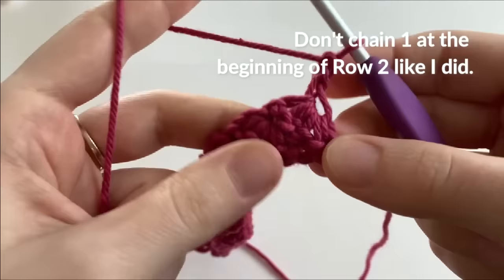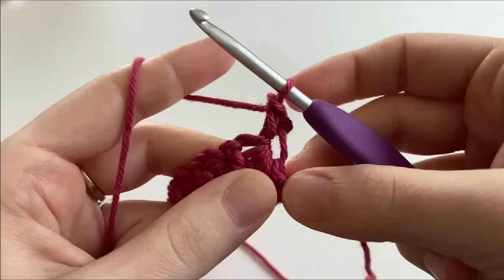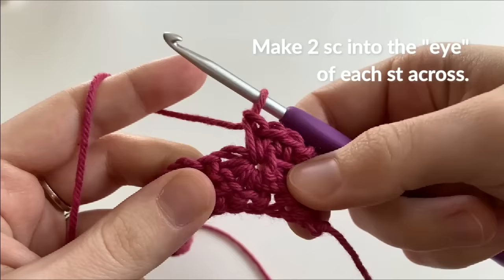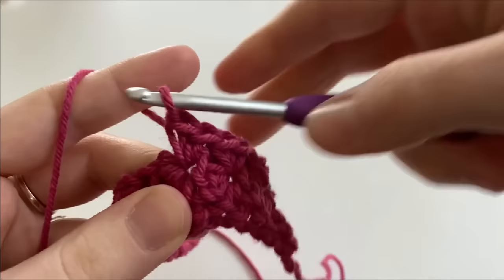Turn your work, and we are going to start row two. You'll notice that I chained one at the beginning of row two — don't do that. Instead, make one single crochet directly into the eye of the last stitch, and make another single crochet into the last part of the stitch. Now into the eye of the next stitch, we are going to make two single crochets. So we're going to be working two single crochets into the eye of each stitch across. That first stitch is always worked a bit different, but every stitch after that is always going to be two single crochets into the eye.